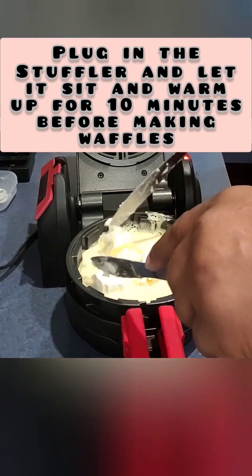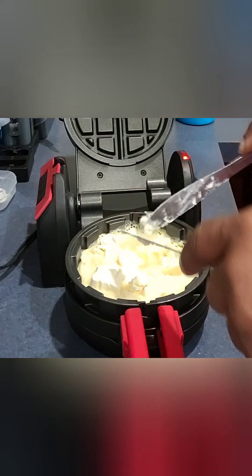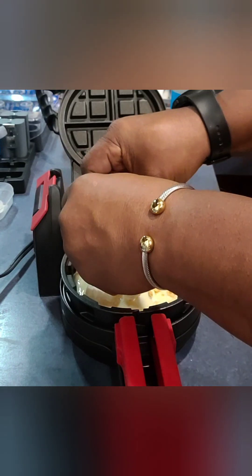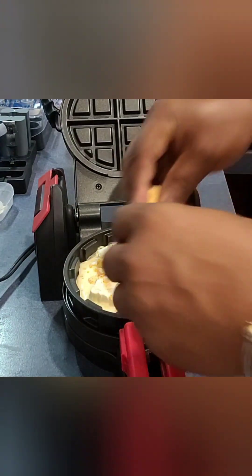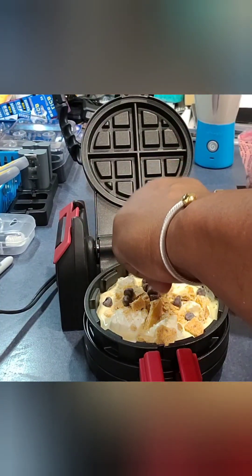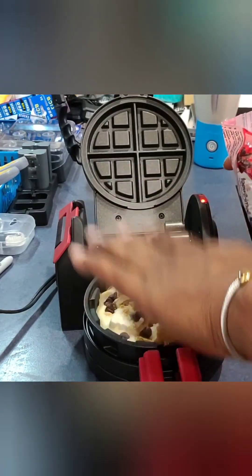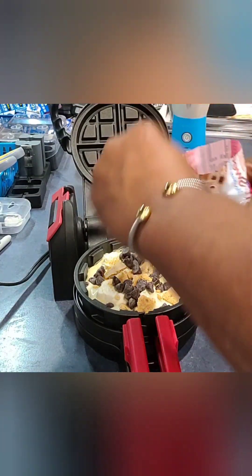We already did the warm-up of 10 minutes. Now adding crushed up graham cracker crumbs. We're probably gonna make two of these and do a little variation for the next one. Now some chocolates - this is gonna be like a cheesecake pie - put a bunch in there, some over here, make sure it gets in every piece.